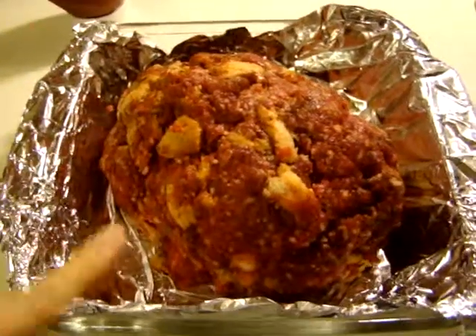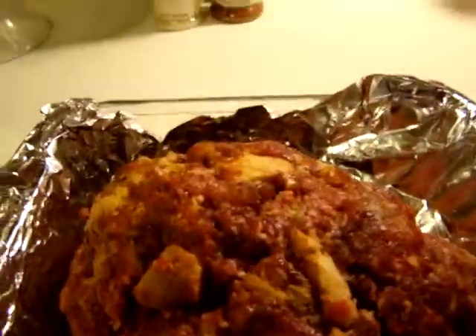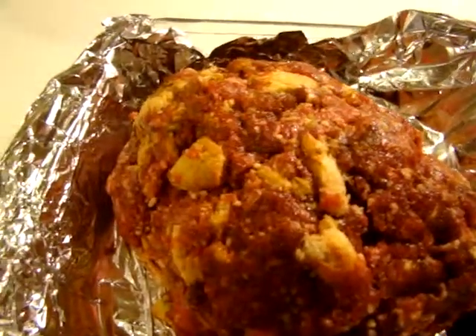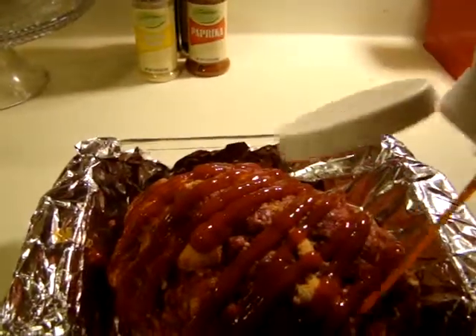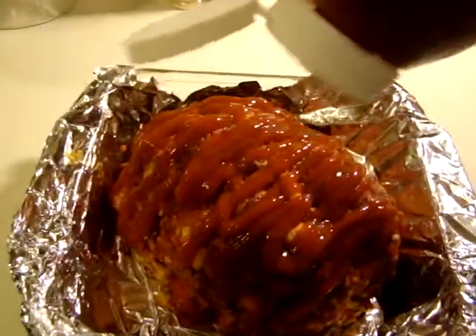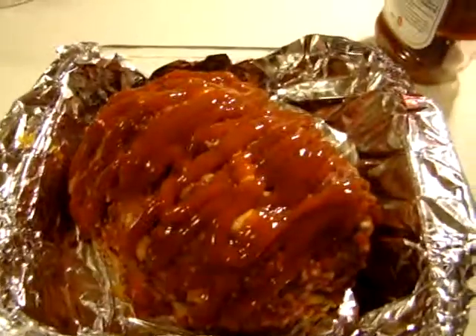Now I've mixed all my ingredients and shaped it into a loaf. Next, I simply put ketchup on the top — a good amount spread all over the top of the loaf.